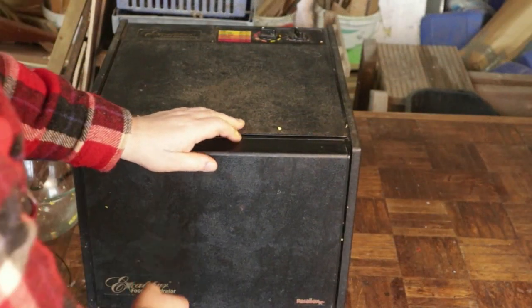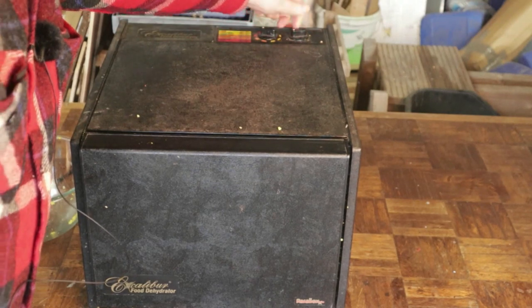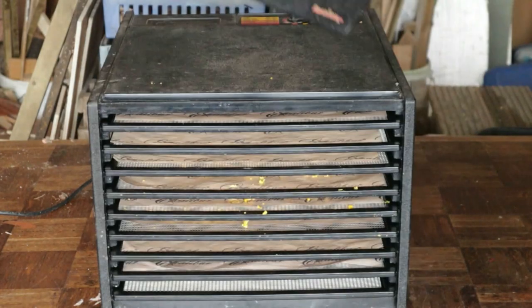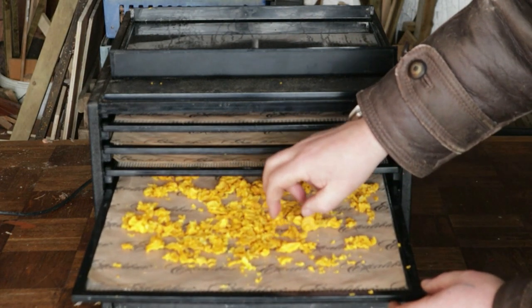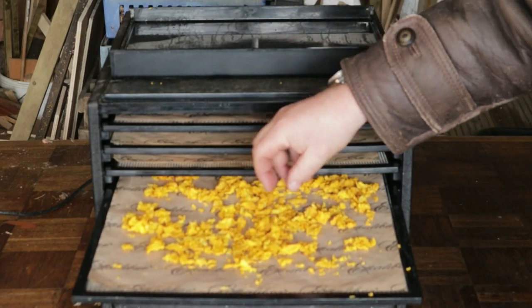Once I've set up all I need, set the dehydrator to about 60°C (140°F) and generally I find I need about 18 hours of drying time. You'll know when the eggs are dry because they will literally be crisp and hard, and if you just handle them and drop them you can hear how dry those eggs are.